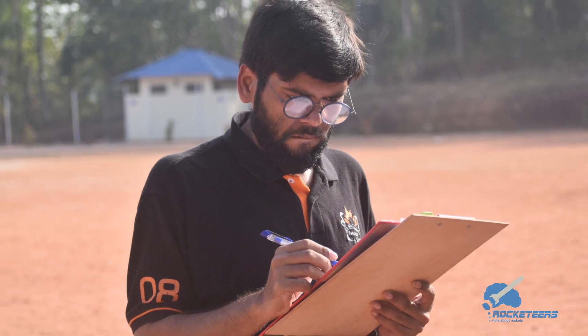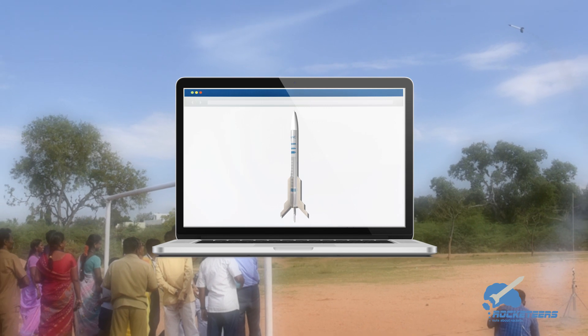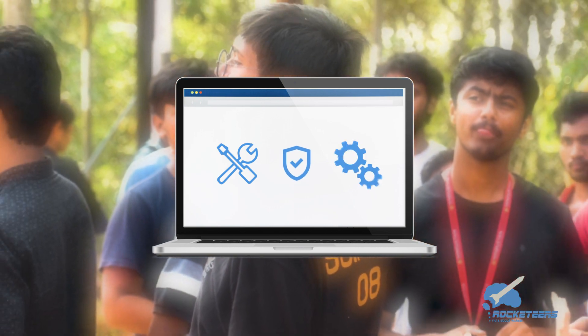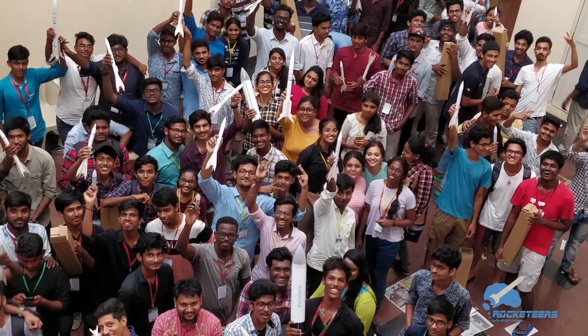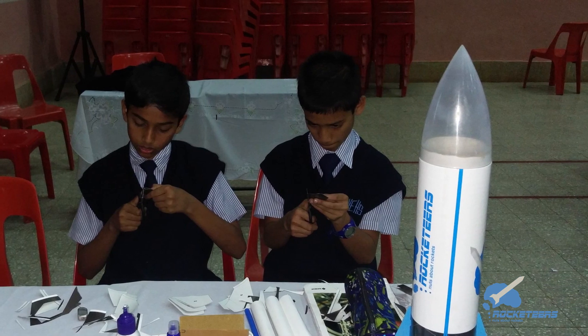Our aim is to enable you with a hundred percent digital solution, which includes original Rocketeers equipment and DIY tutorials to assemble the components, safety and troubleshooting instructions, along with simple guidelines on how to conduct a model rocketry workshop.